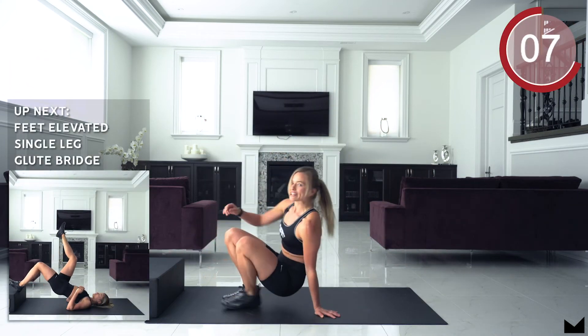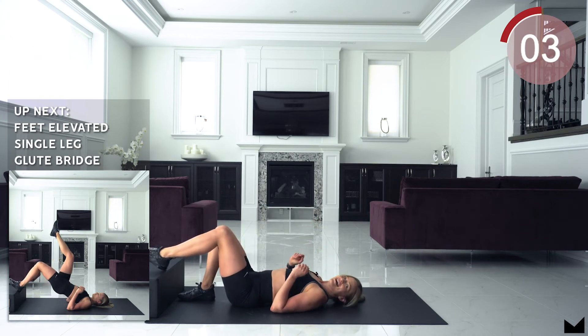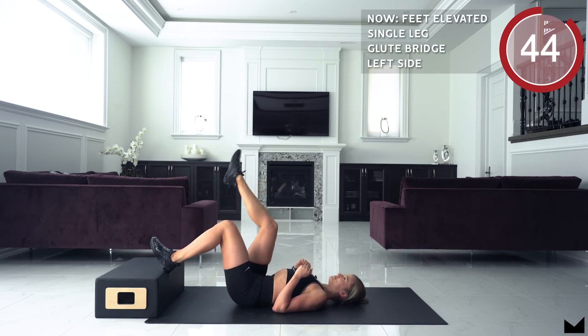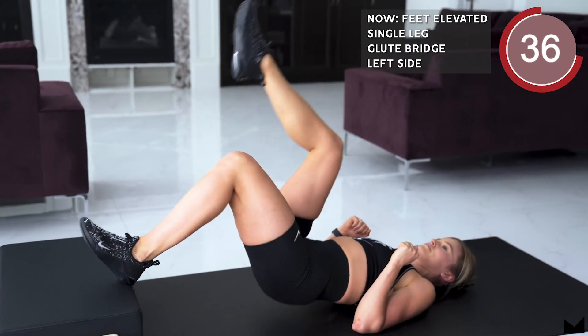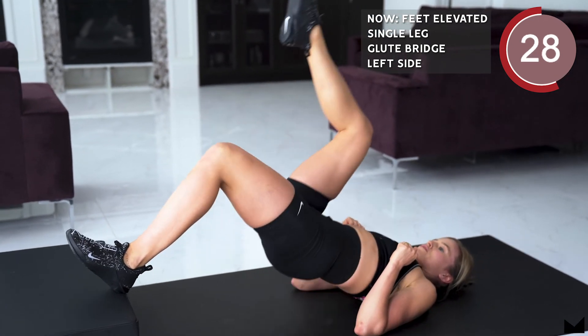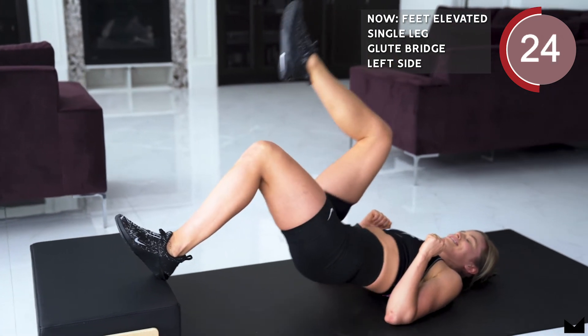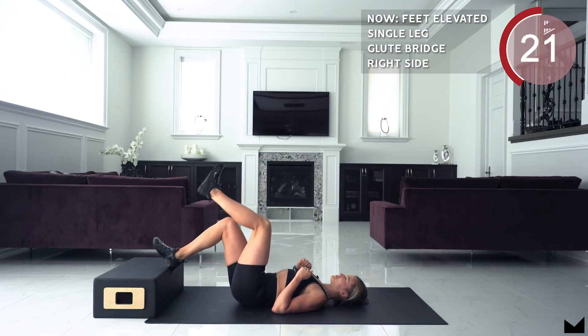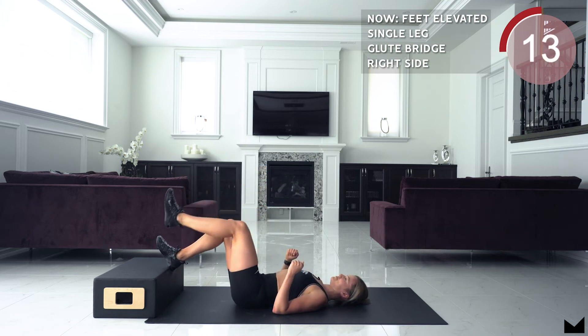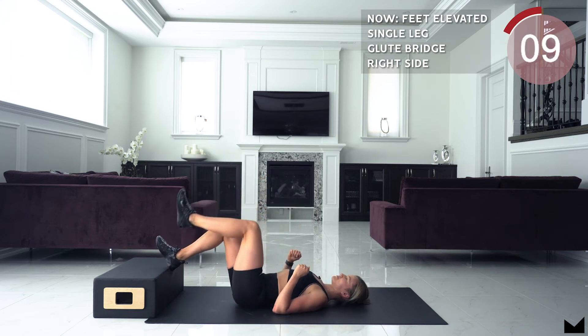This time we are going back into that single leg glute bridge — 25 seconds on each side. 3, 2, 1, starting with that left leg. Stay with me guys. 3, 2, 1 and switch legs. Stay with me guys, keep breathing. 2, 1 and relax.